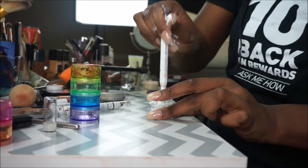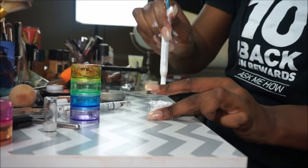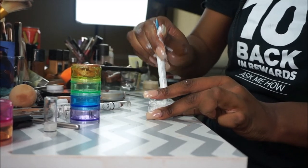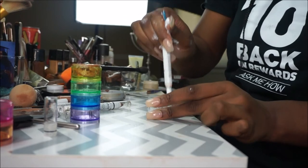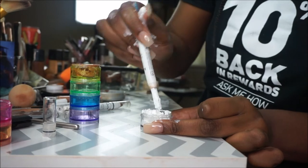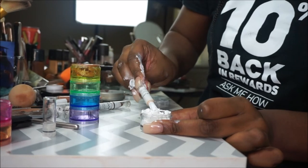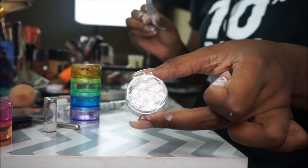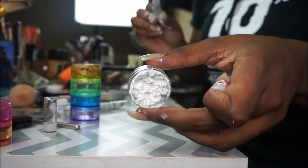Now we put this to good use. I don't have to throw these away — I can actually use them because I am a makeup artist and I need all I can get. I'm gonna continue to pack that down and try to get as much of that product off of that pin, and I am done with the milk eyeshadows.